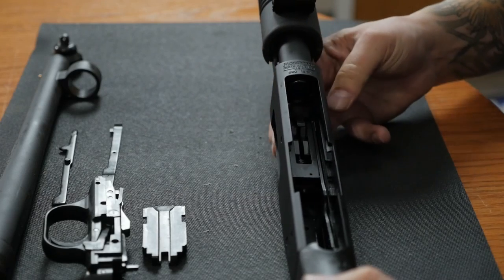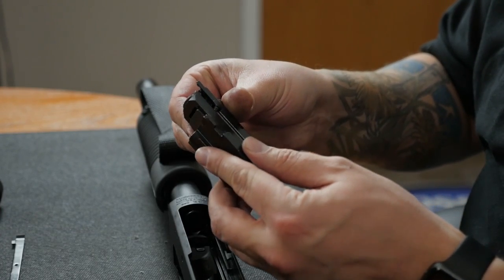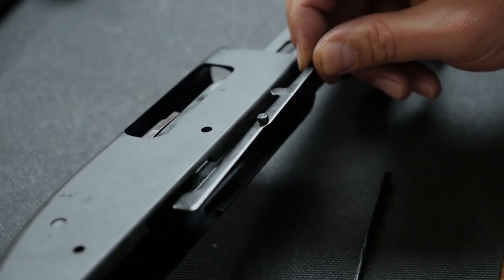Then I'll reinsert the bolt from the front of the receiver and move it to that halfway position as well. Then I'll put the bolt slide back in. It's also not a bad idea to see how the bolt slide and the bolt mate up while they're outside of the firearm. Then I'll put the cartridge stop and the cartridge interceptor back in as well.